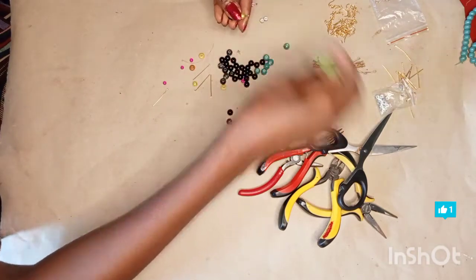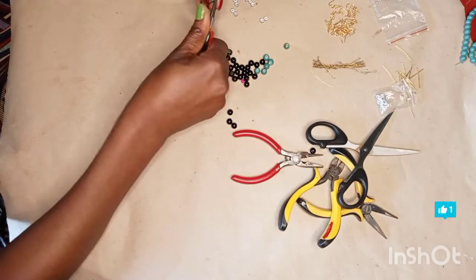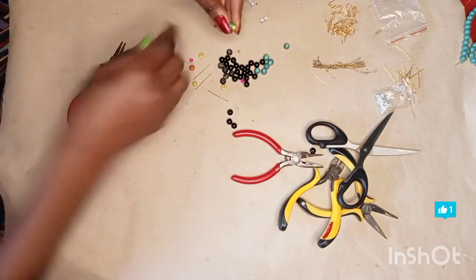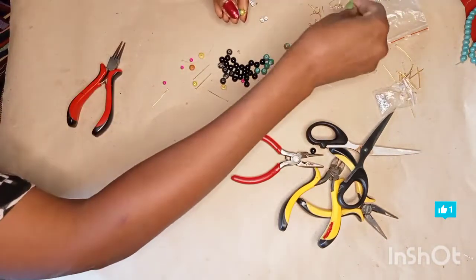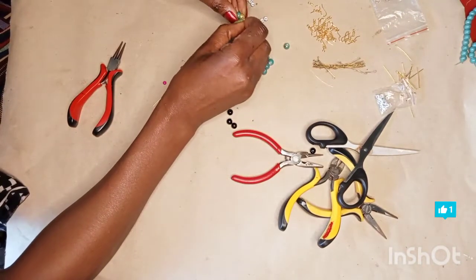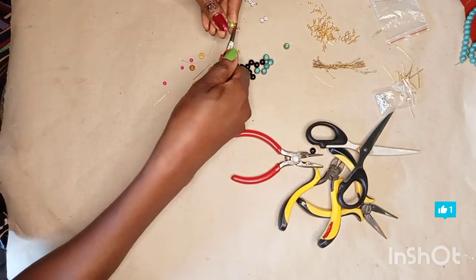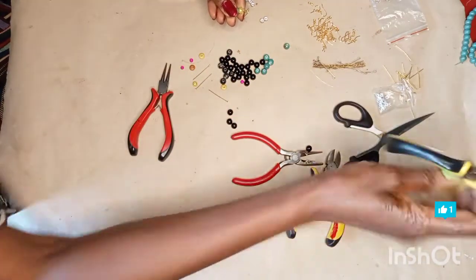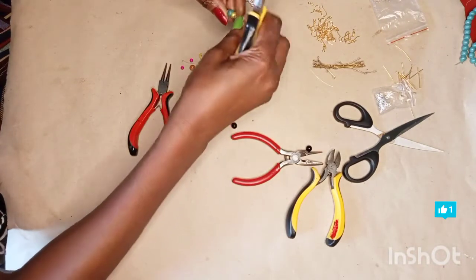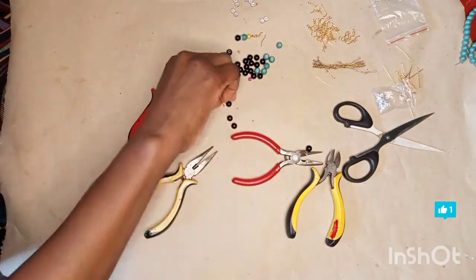Just simple like that. Then you're going to take it, you turn, and then you bring it forward. This is for beginners — very simple earrings. And that's the first pair. So I'm going to make another pair.